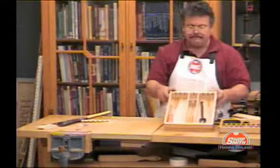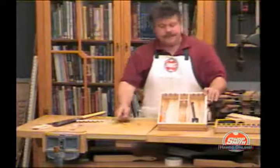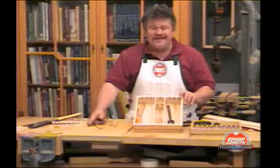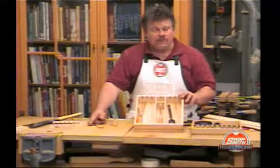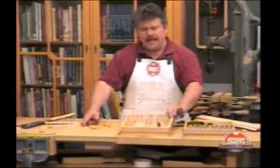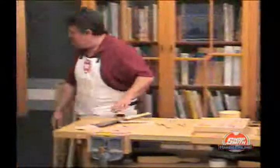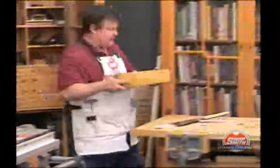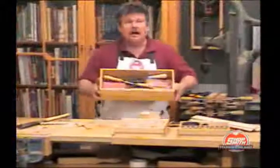See that? You get the idea. It's quick, it's easy, and it creates places for all your little teeny tiny tools. And keeps your drawers from looking like this.